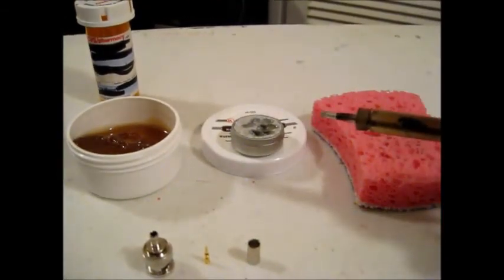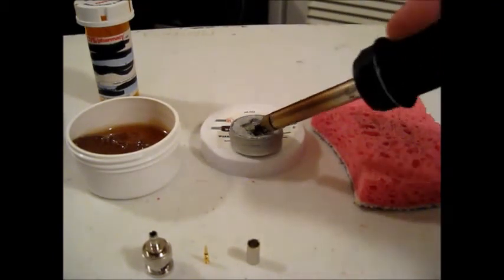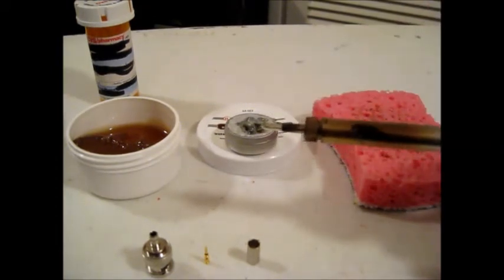Then I give it a second or two to warm up again, and I'll go ahead and dip it in the tinning and cleaning solution. If you notice, that tip is now very shiny.